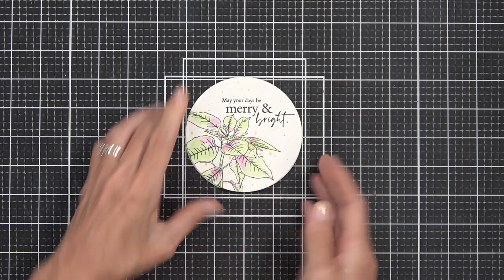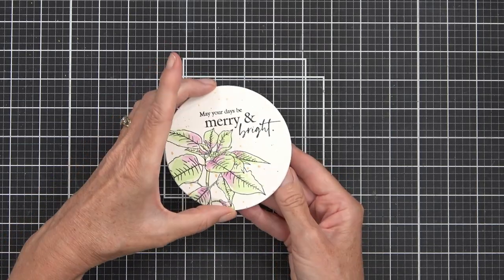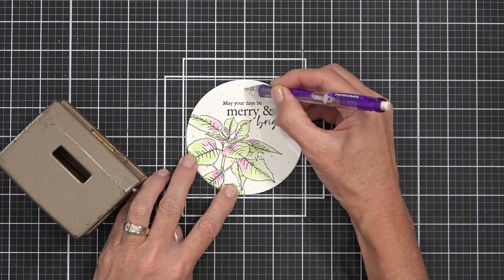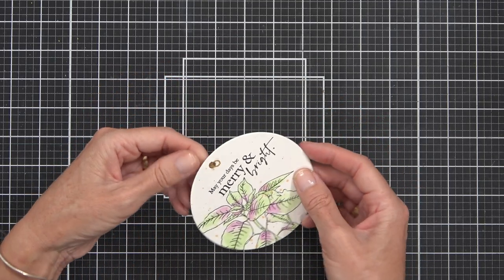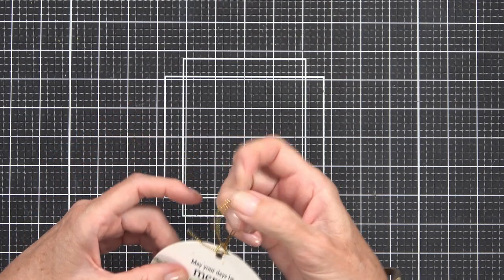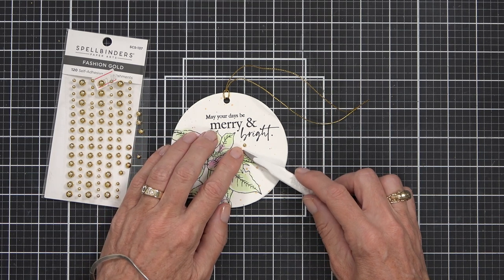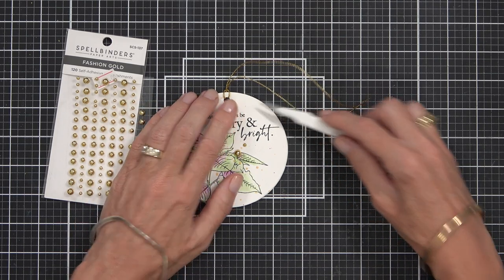Let's take it a step further and make this a gift tag card — it serves double duty, especially if you're running late on Christmas card and gift tag ideas. I use a hole punch to punch a hole, add twine, and then you can either keep it as a card or tie it onto a gift. This card also got the golden treatment. I like to add gems in groups of three or five, often in a triangle shape, focused around the sentiment.